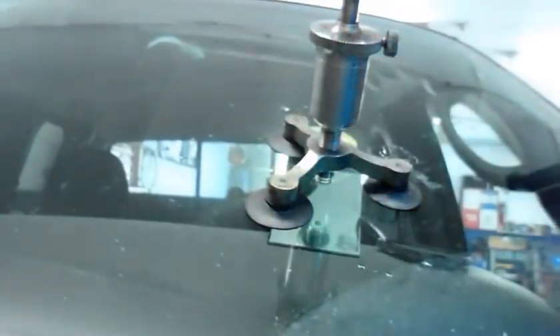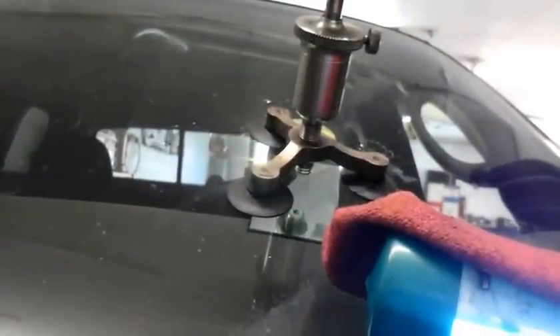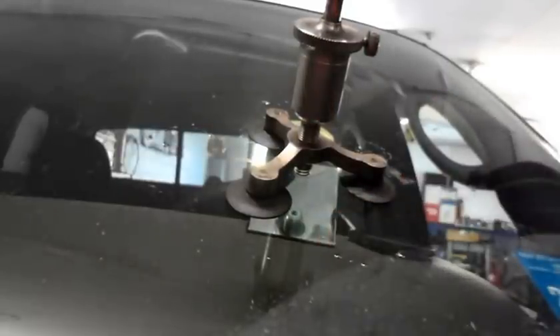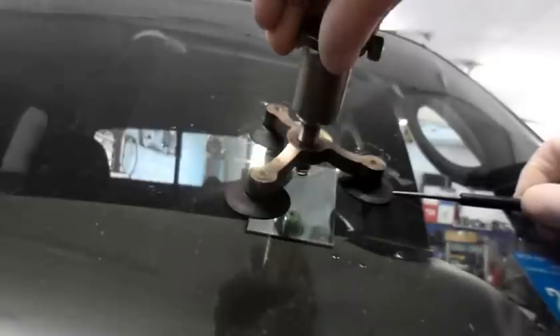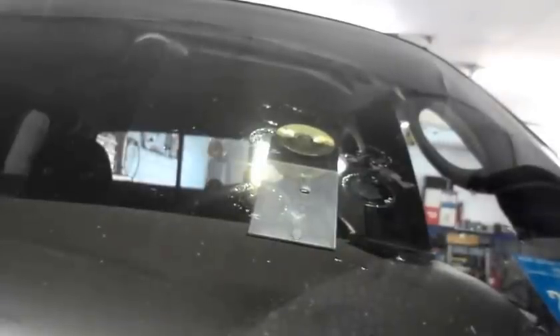Now once that UV light has cured the resin, we're going to take that off and just clean off any of the residual that's on there. We are going to clean this off — just so you know.